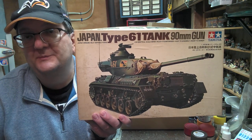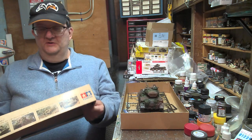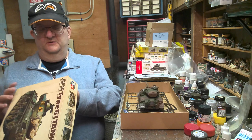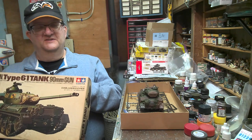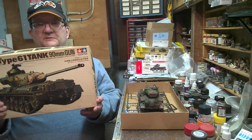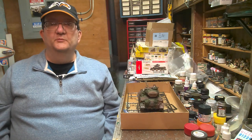Hey everybody, welcome to another model building workshop. Today we're going to be talking about the Japanese Type 61 tank with a 90mm gun. This is the old Tamiya kit — I'm never sure how to pronounce that. I picked this up at a local hobby shop a little while ago for six bucks. This is the original version from the 1970s, reissued — I think the last reissue was in 1993. This is the first tank the Japanese government was able to build post-World War II.